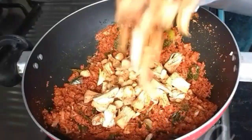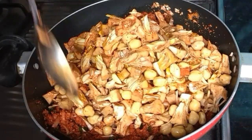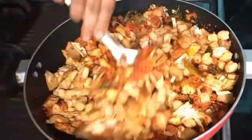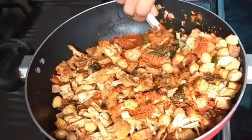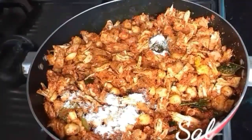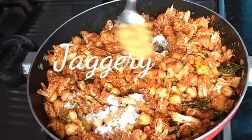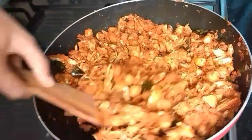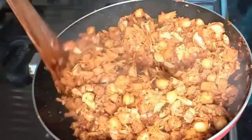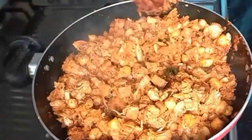Add the cooked raw jackfruit and chickpeas and combine well. Add salt as required and one spoon of jaggery. Keep stirring for another one minute on a medium flame, then switch it off. The Mangalorean style jackfruit curry is ready to serve.